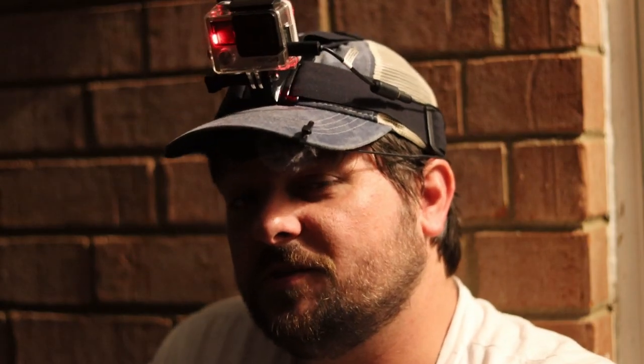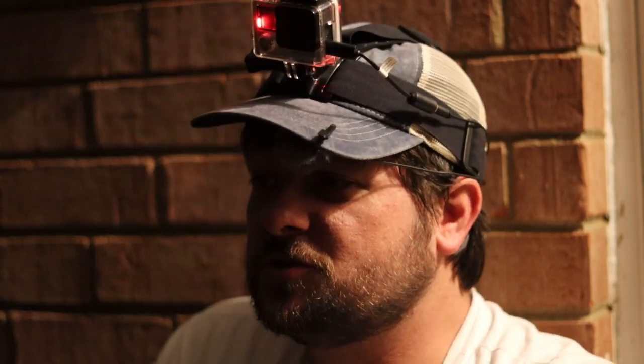Well, that wraps up another trip to Smith Lake with no big striper caught. Fish were caught and I knocked off a new species for the day, so it's better than being skunked. I'll definitely be returning to Lewis Smith to try and find those bigger fish — but until then, y'all have a good one.